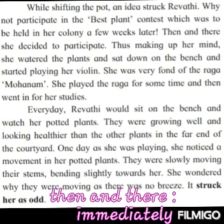What was the idea that struck Revati? Why not participate in the best plant contest which was to be held in her colony a few weeks later? Then and there, she decided to participate. Thus, making up her mind, she watered the plants and sat down on the bench and started playing on her violin. She was very fond of the Raga Mohana. She played the Raga for some time and then went in for her studies.